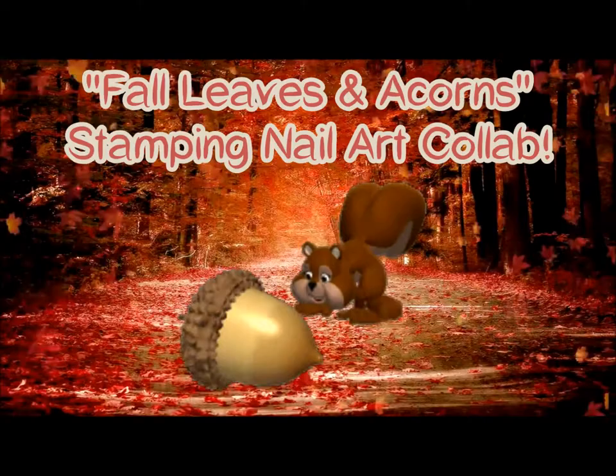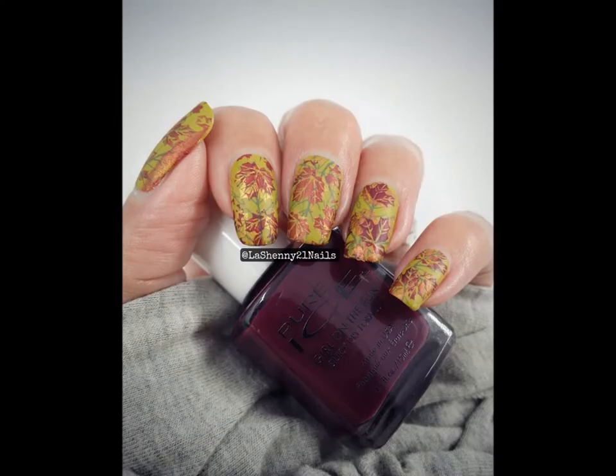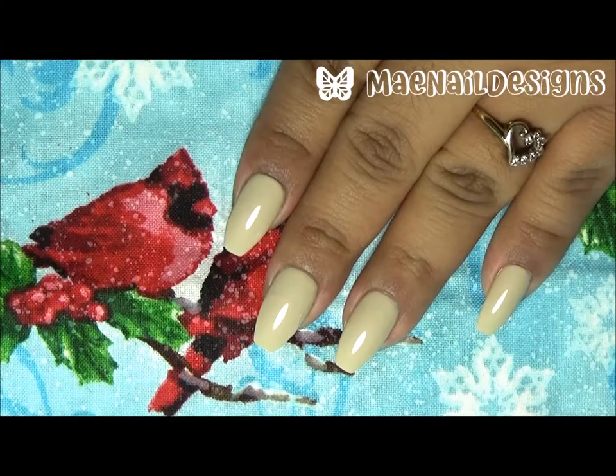In today's video this is a fall leaves and acorns stamping nail art collab. Here are all the pictures of the lovely ladies that participated in this collab — all the links to their videos will be down below.